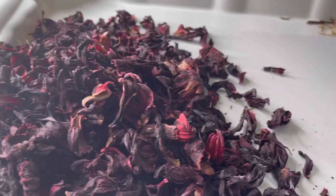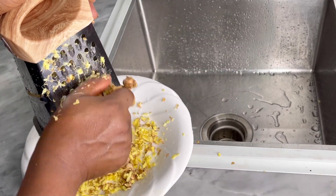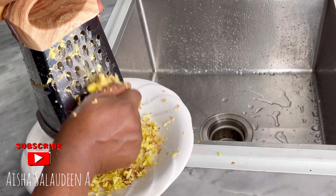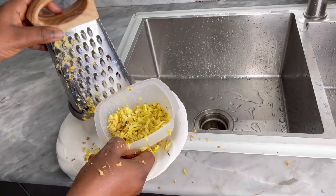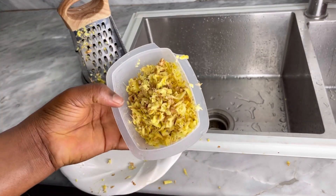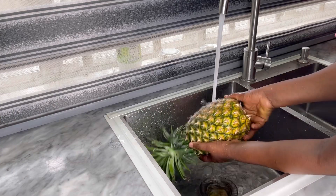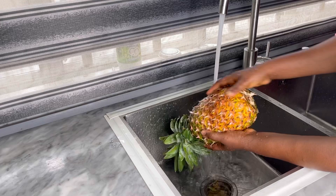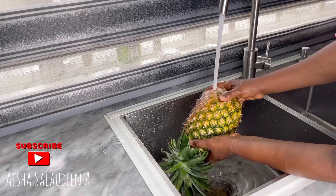We'll grate the ginger of course after rinsing it thoroughly. You're gonna make sure that you rinse all the ingredients thoroughly because we are gonna be using everything along with the peel — the pineapple, the orange, the cloves — everything is going into the zobo drink as is. So we want to make sure we get all the dirt out, especially off the pineapple.